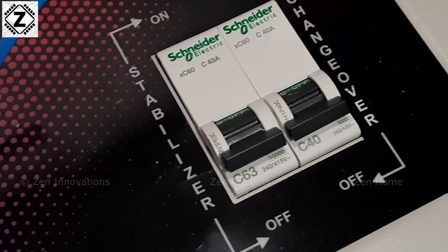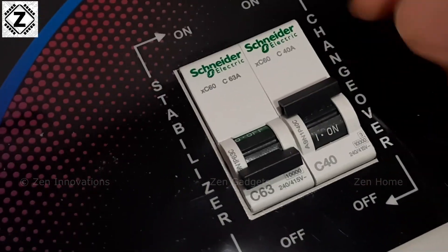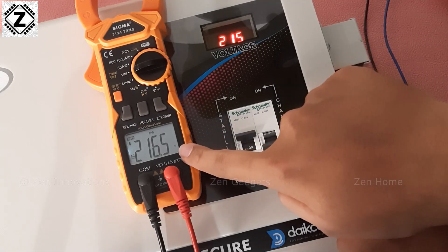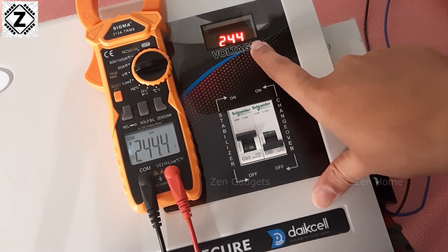On the front there's a bypass MCB. In the rare case of a fault with your stabilizer, you can turn off the main MCB of the stabilizer and then turn on the bypass MCB to provide current to your appliances. Just remember — do not turn on both MCBs at once. Turn off the stabilizer's MCB first, then activate the bypass. I also tested display accuracy with my Sigma 313A clamp meter, and both displays were within a volt of each other — the LCD display is very accurate.